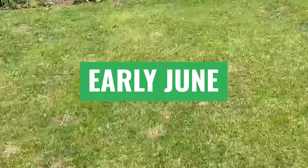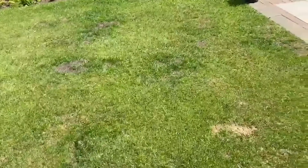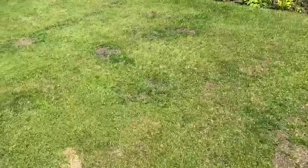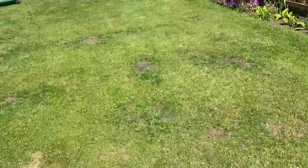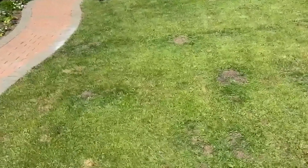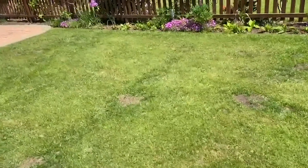Right then folks, Rich Lawns. First time on this customer's lawn — it's just in need of some help. So I'm just going to lightly scarify it, run the aeration machine over it, reseed it and fertilise it.